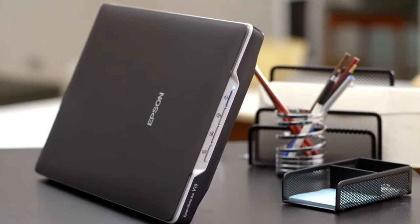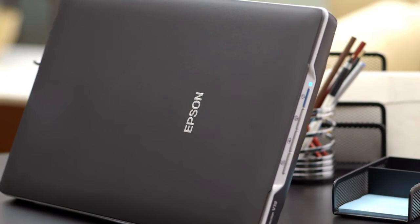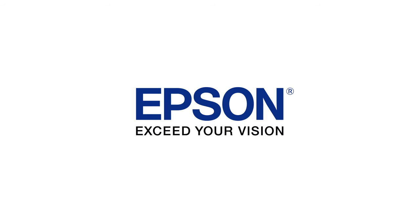Affordable, flexible, and easy to use, Epson's Perfection V19 brings home everything you need for scanning and sharing all your photos and documents. Exceed your vision.